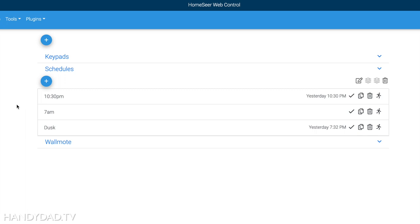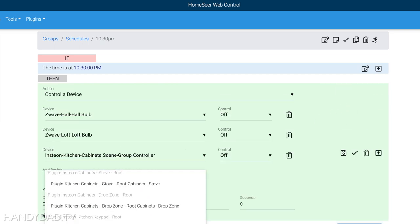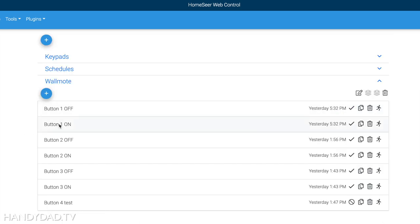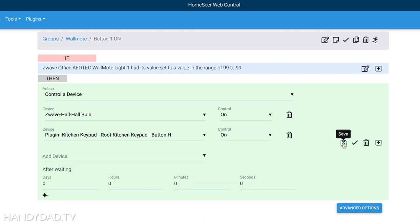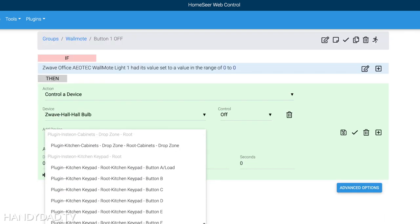I'm going to do the same thing for the 10:30 event — I want to make sure button H turns off there too. And since I have a wall moat event that also turns on that hall bulb, I need to make sure that when I click switch number one on the wall moat, it turns on the hall bulb and button H. Similarly I need to edit the off event there as well, so everything stays in sync.